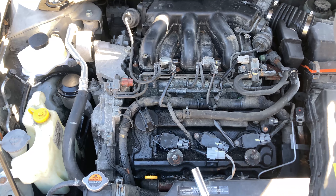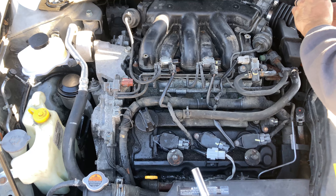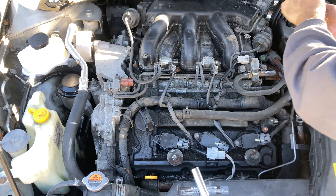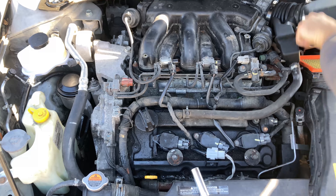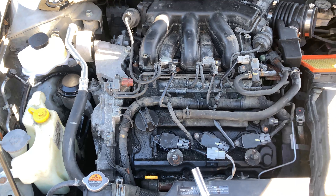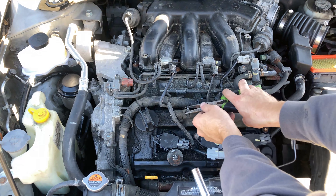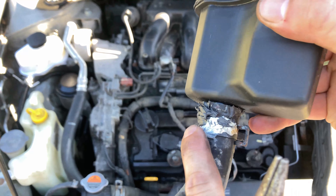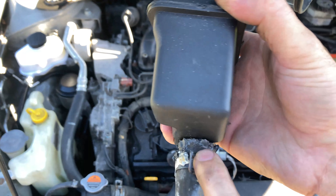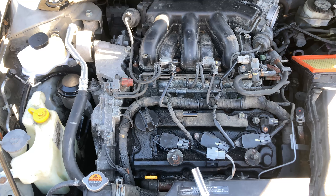Unplug the MAF sensor and set that aside. I'm using a Phillips. I'm going to take off this piece — and I don't know what this guy did here, but listen: RTV is not to be used in this sort of application. Just replace the hose — it's like a $10 hose. Replace it. Don't be lazy.